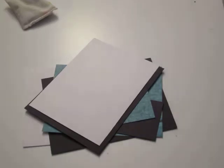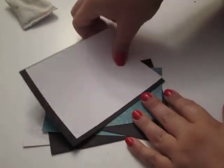Hey y'all, welcome to Racy Crafts. Today I'm going to do another quick birthday card. This is going to be a girly type card.